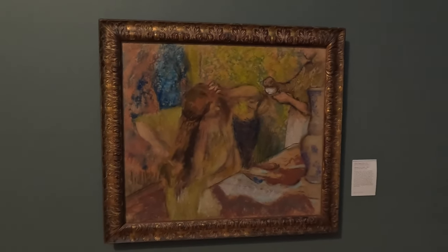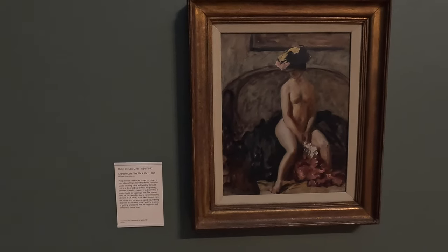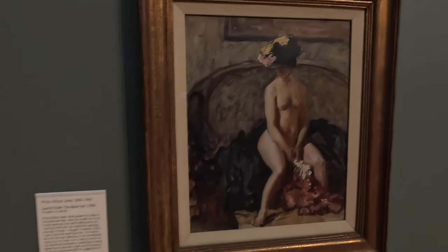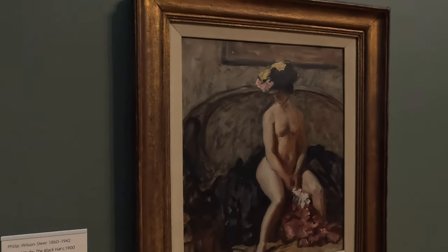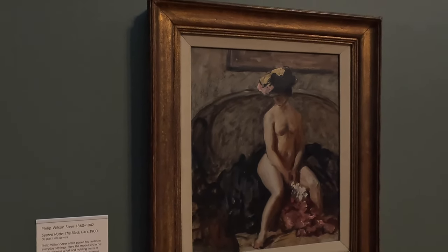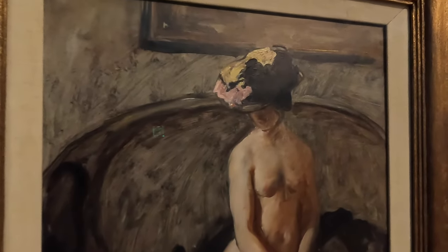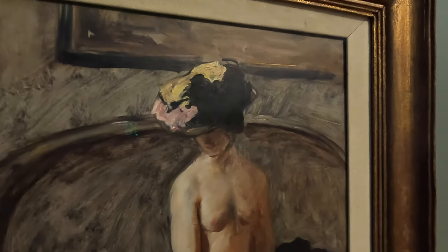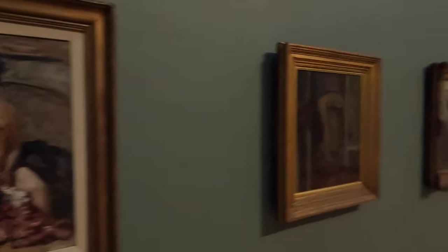This is Degas. Philip Wilson Steer — Seated Nude. Philip Wilson Steer often posed his nudes in everyday settings. Here the model sits in his studio wearing a hat and holding out some clothing. Steer did not exhibit this painting because friends thought it indecent that a nude should be wearing a hat. The reason why the hat was offensive is likely to centre on the distinction between a naturally nude figure and the process of getting undressed, with its suggestions of immorality at the time.